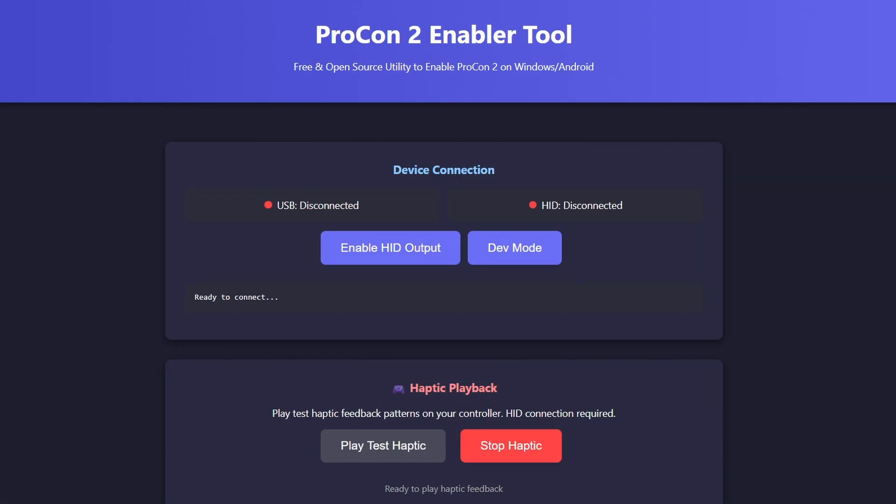The answer is GitHub. There is this website, handheldlegends.github.io — I'll leave a link to it in the description down below. It is called the ProCon 2 Enabler Tool, a free and open source utility to enable ProCon 2 on Windows and Android. Keep in mind that this only works for Windows and Android. If you are on Linux or Mac OS, you could give it a shot, but it will most likely not work.